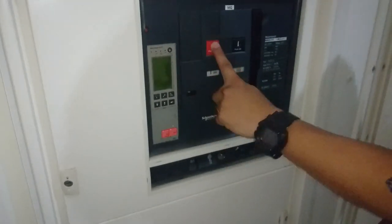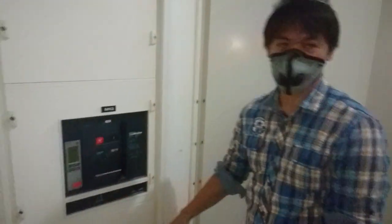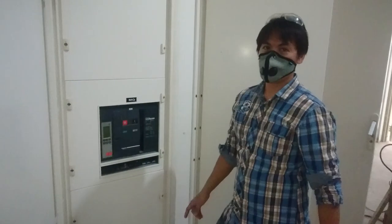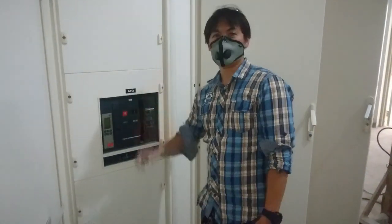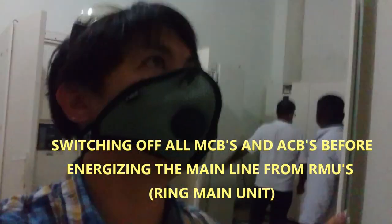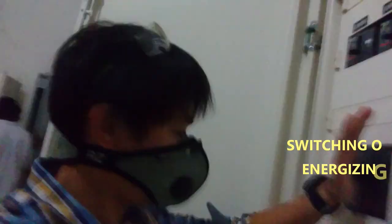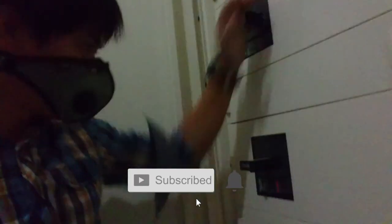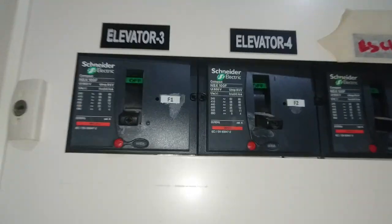All the breakers are being prepared to turn off — all main breakers — because tomorrow they are going to energize this electrical room. They are all energized up to the main breakers only. Okay guys, checking all breakers, need to turn them off. It's in off position now — before it was in strict position, now it's off. All are off.